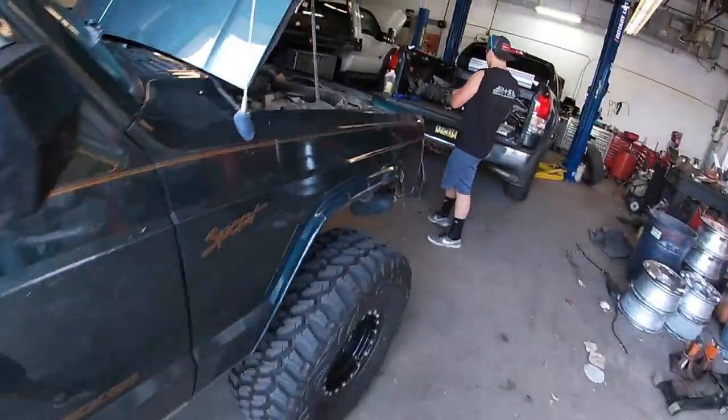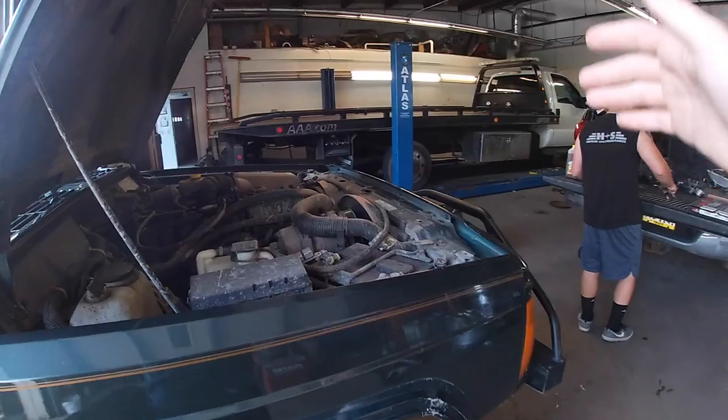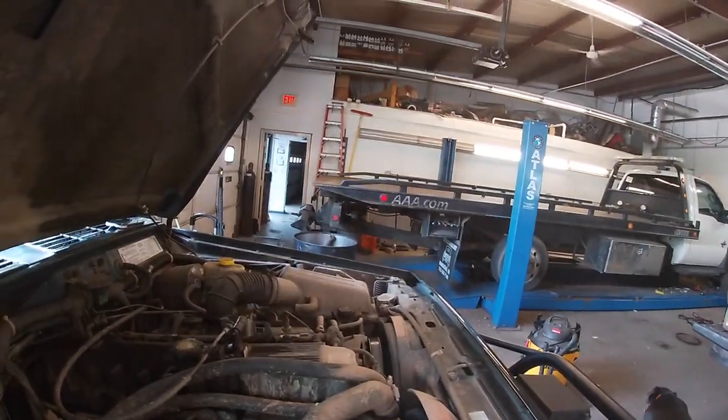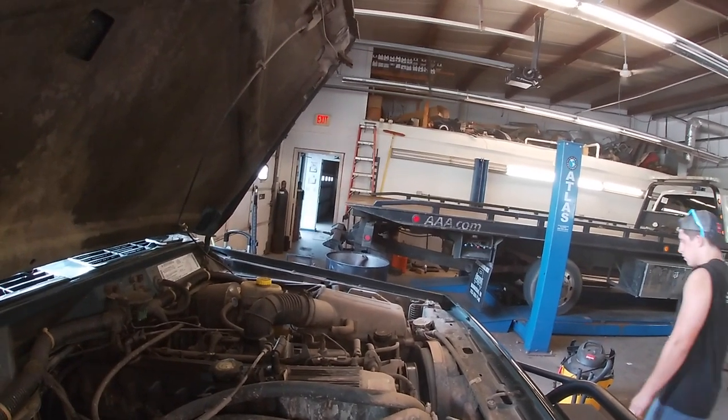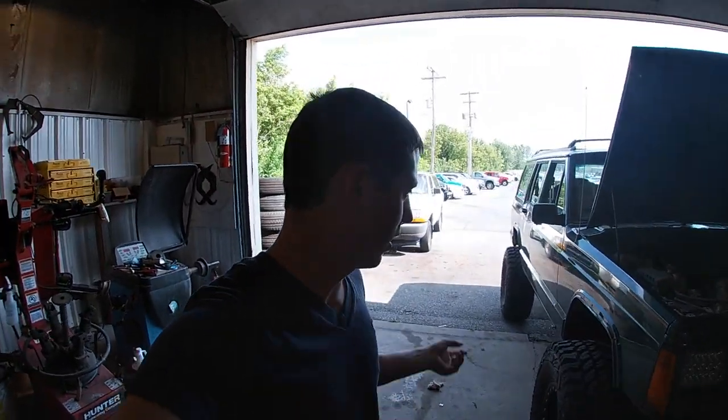To make sure the Jeep stays cool, we're going to replace the electric fan - I've had it in the back for a while and just haven't put it in. Tomorrow it's supposed to be almost 90 degrees with humidity, and there's a 30 to 40 percent chance of storms. We're also going to check the oil, fluids, and transfer case fluids, because four-liter Jeeps are known for leaking - pretty sure this one leaks a little bit in the transfer case.